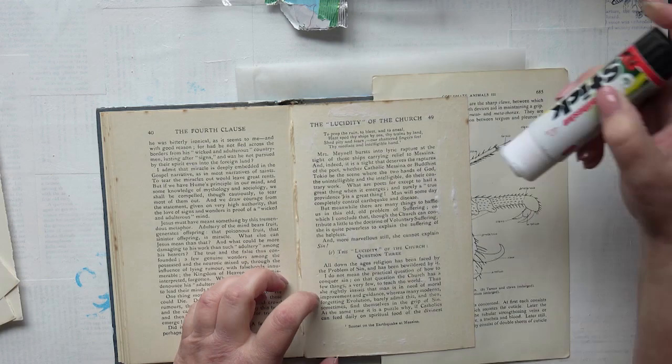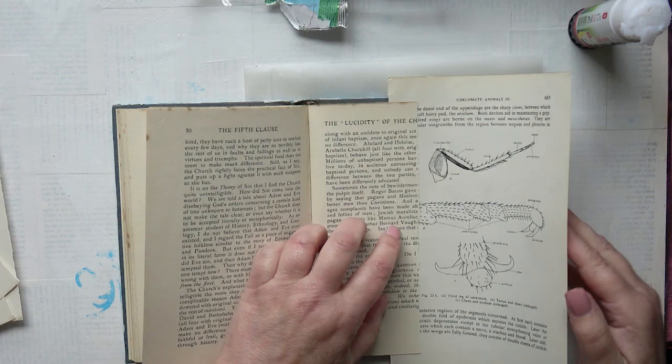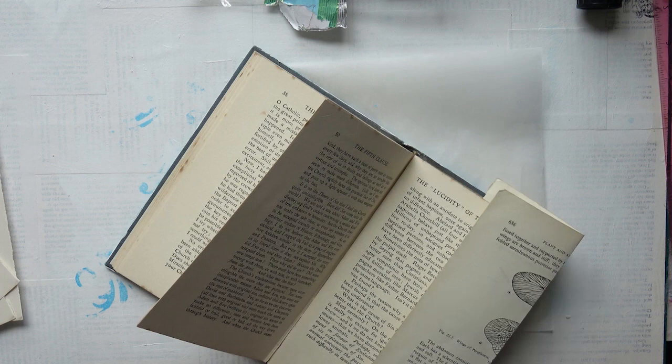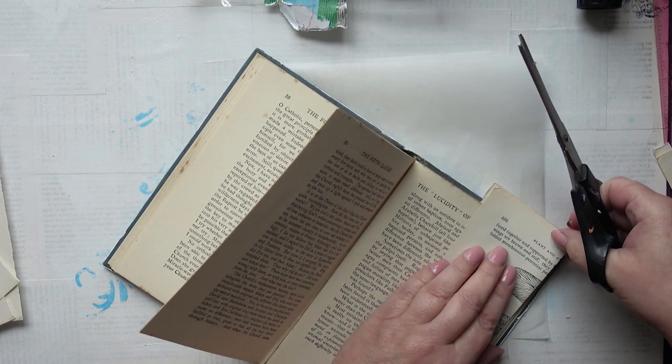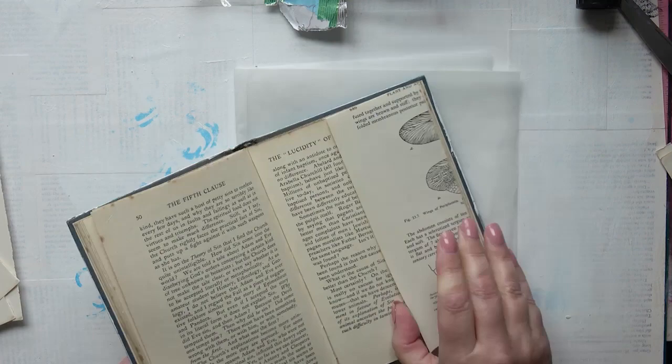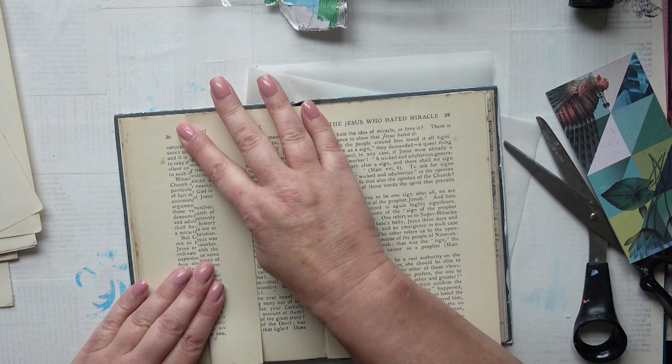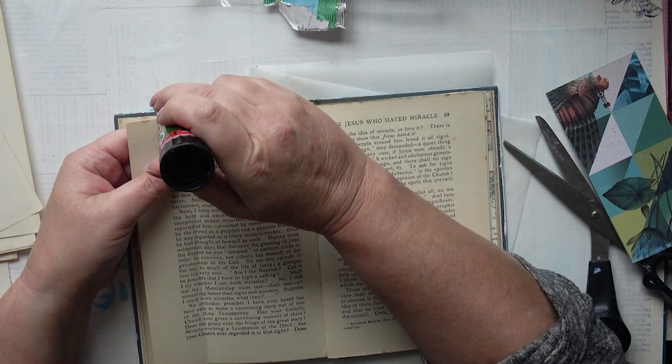I like to glue that page together because it's the centre of a signature where I've torn out pages — it strengthens it. Now I can fold over this bit, it's dried, and I can trim the top and bottom. That's a nice fold-out. I'm going to do some pockets here — a pocket on that side and the same on the other side. I'll apply a little bit of glue at the top and bottom, but I will be sewing that to reinforce it at a later date.